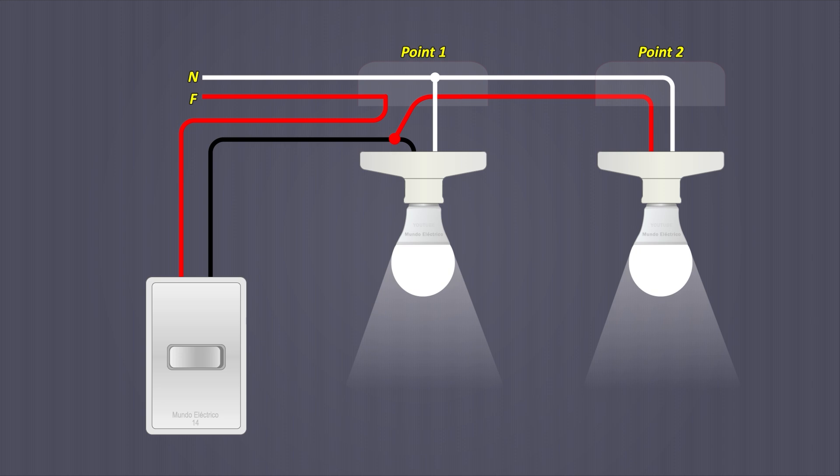Another reason — apart from safety — why the phase cable must go to the switch is so that the lights do not flicker when they are off. If the phase is not cut by the switch and goes directly to the lights, then possibly at night when they are off, you can see them flicker as if they want to turn on. If in your case you have two phases and no neutral, then any of the phases can go to the switch.